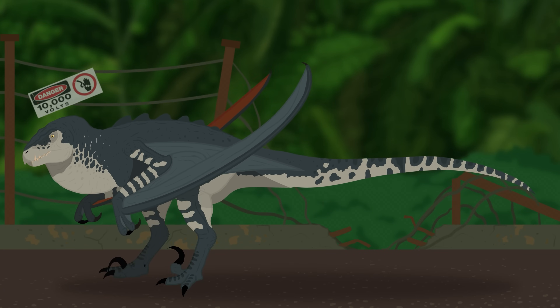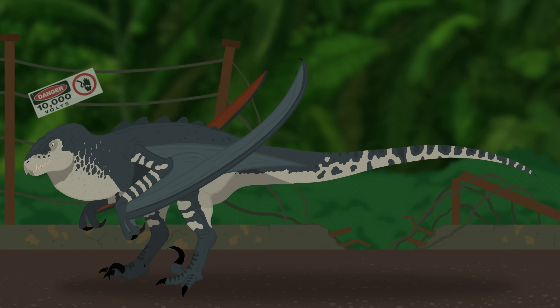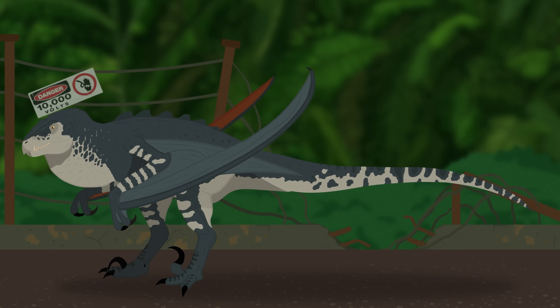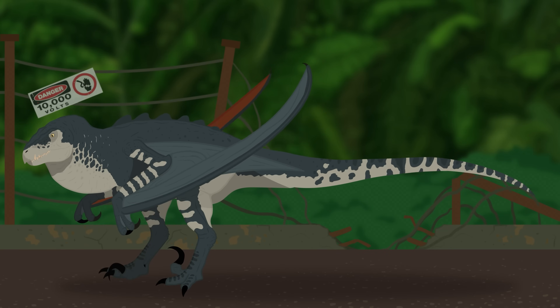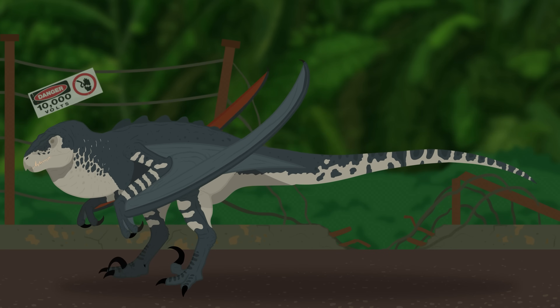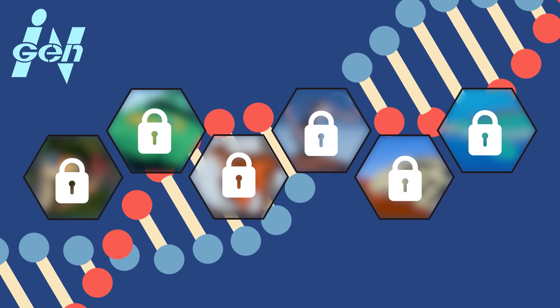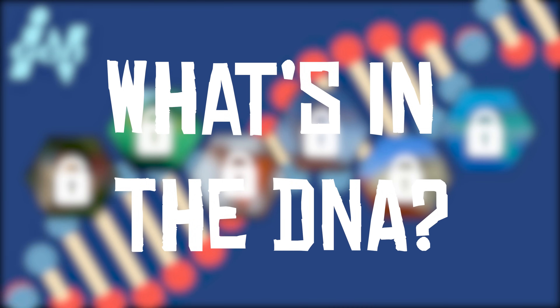Perhaps the most unsettling of the bunch is the Mutadon, an unholy twisted InGen concoction of Raptor and Pteranodon. So what kind of genetic tampering did InGen do leading up to this monstrosity? Let's break it down and speculate on what went into the DNA of this hybrid to make it look the way it does.